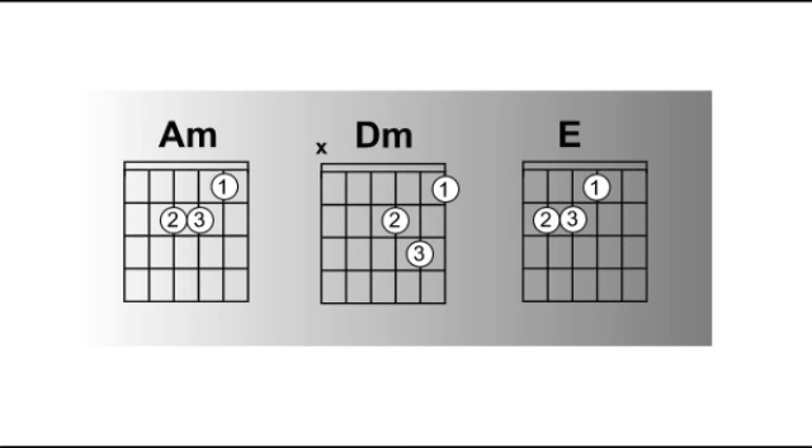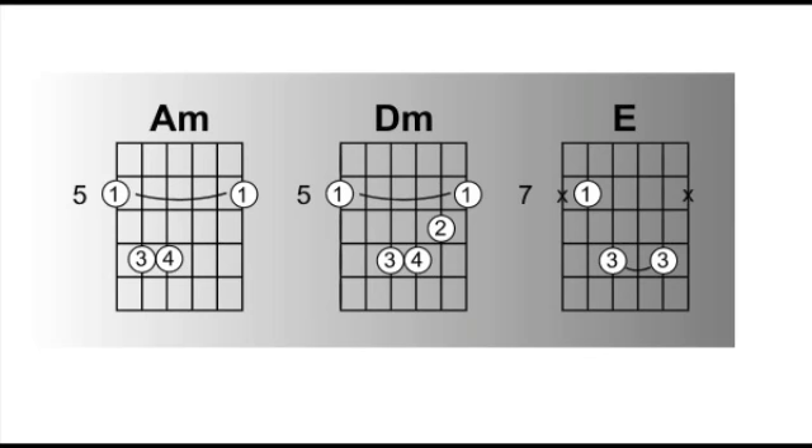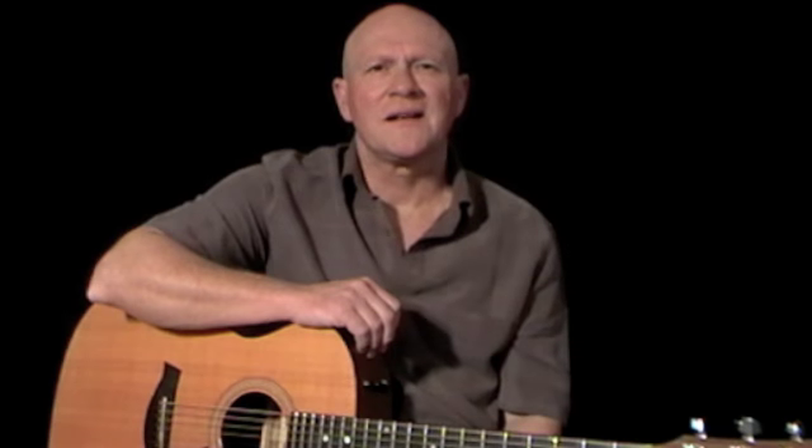Now first let's just take a look at the chord sequence. Here are the chords we're going to use. You can either use open chords or bar chords. Let's just go through the sequence first with open chords.